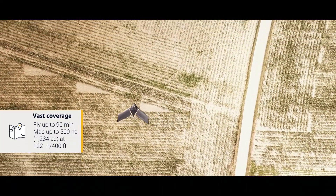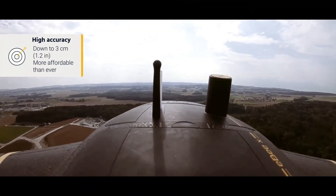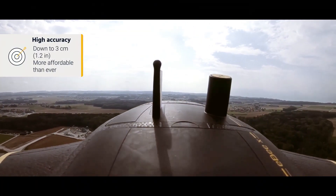The drone's high-precision on-demand feature helps you achieve absolute accuracy of down to three centimeters without GCPs.